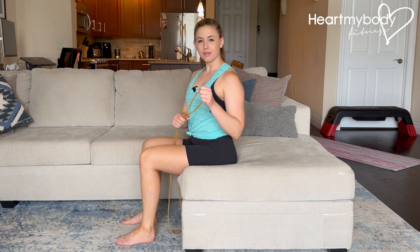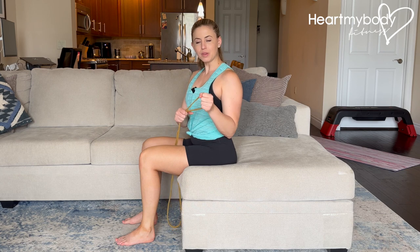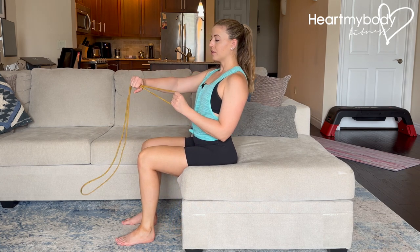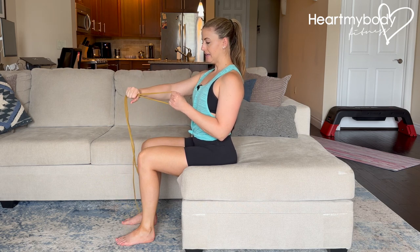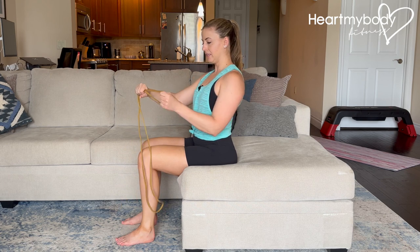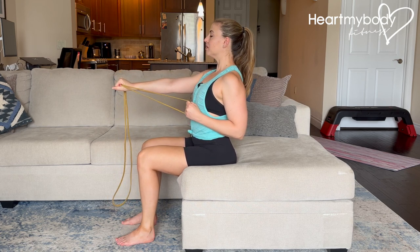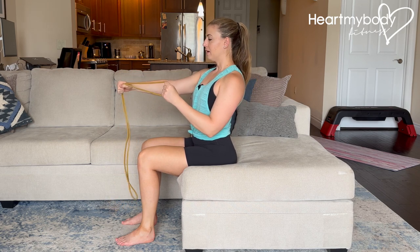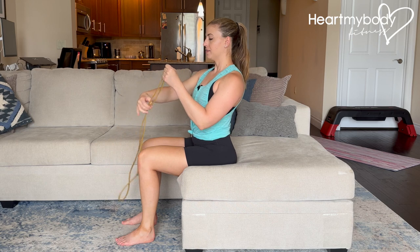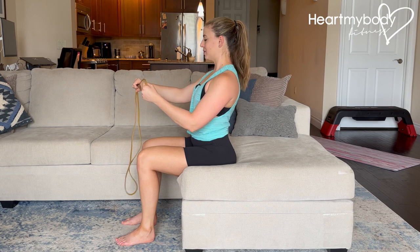Hold on to a band — either onto the handle or to a band like this that doesn't have handles — with one hand. This is going to be our working arm. Hold on with your other hand. This is going to be our anchor arm. We want to find a positioning of our arms and width between our hands so that when we go into our row, we feel tension in the band. You might have to do a little trial and error repositioning your anchor hand on the band, depending on how much resistance the band has and the length of your arm.